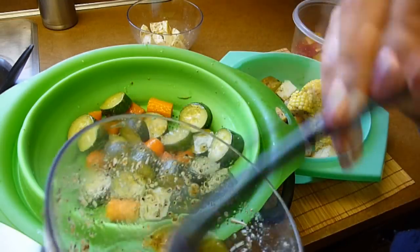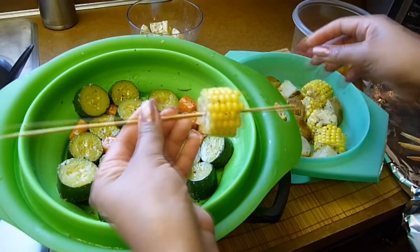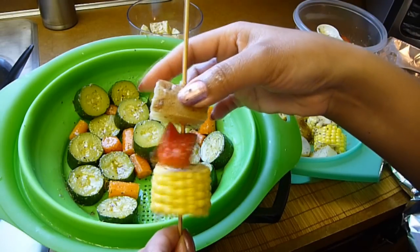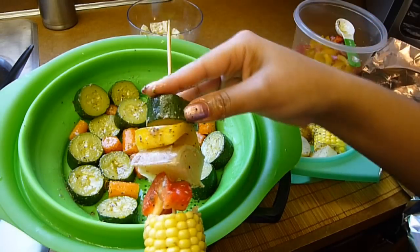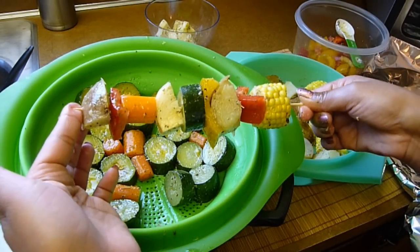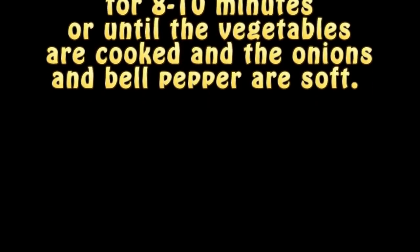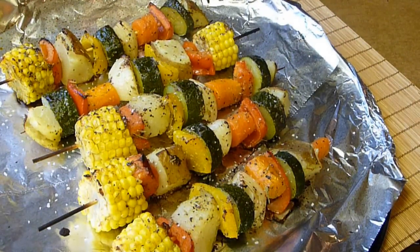And that's about it — you're ready to build the kebabs. Alternate the vegetables onto the skewers and keep alternating until you're done. This will make about 12 kebabs. I'm only using one ear of yellow corn, so I only made 6 kebabs, but the vegetables are enough to make about 12. We're going to bake these for about 8 to 10 minutes, or until the onions and the bell peppers become a little soft. And that's it — enjoy!